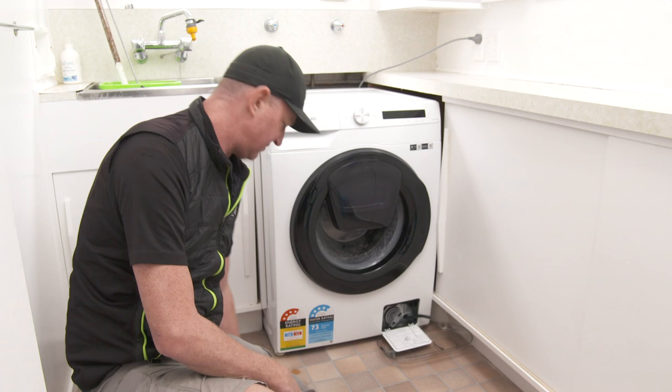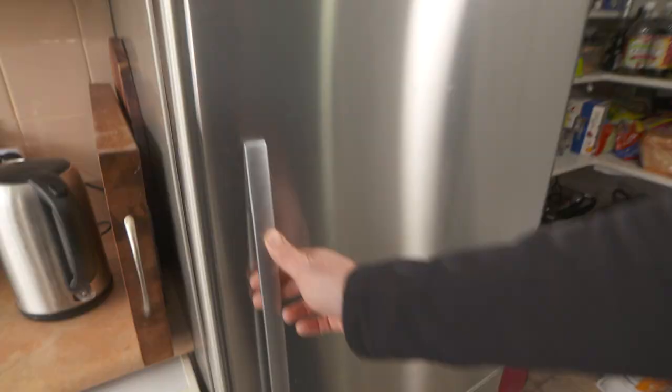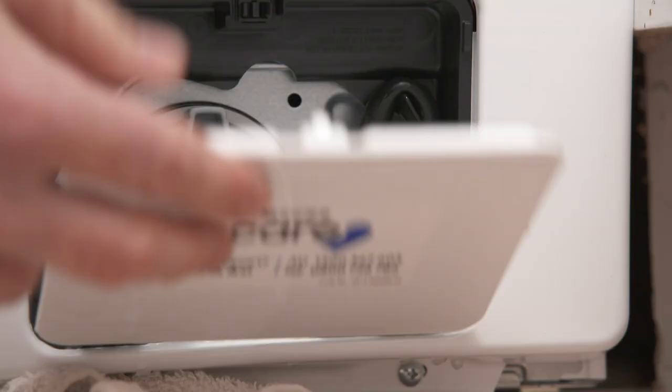Ben's biggest tip, however, is a pretty simple one: not enough people read the manual. It's the best thing to know what your machine needs and how to keep it healthy. Do all that and your appliances will enjoy the warmer seasons as much as you. Roll on summer!